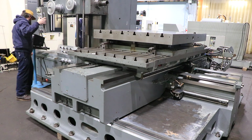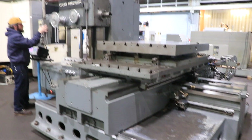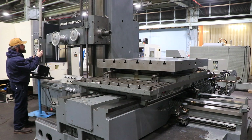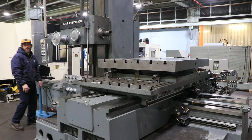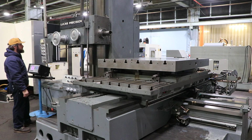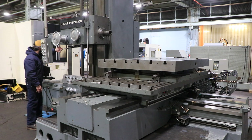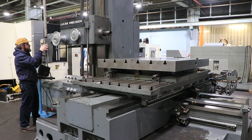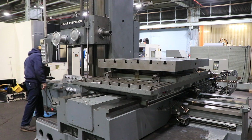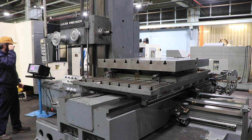We're going to shift spindle speeds. 600 in the high range — the machine's nice and quiet. And that's the low range, about 35. So we saw the low, medium, and high range.